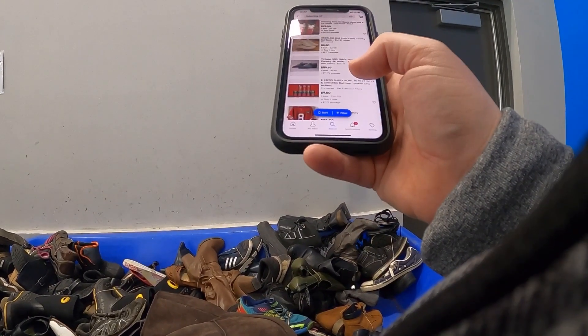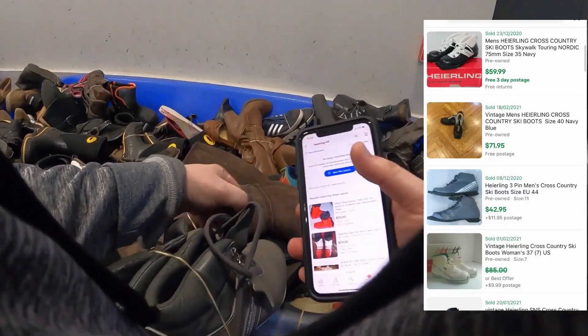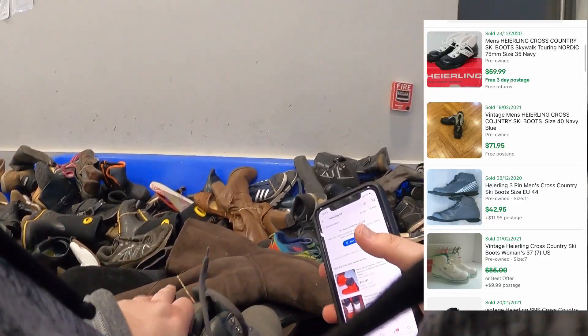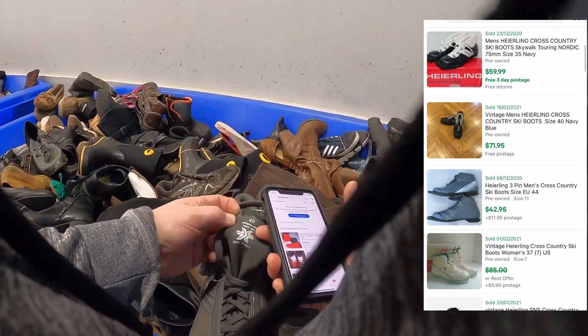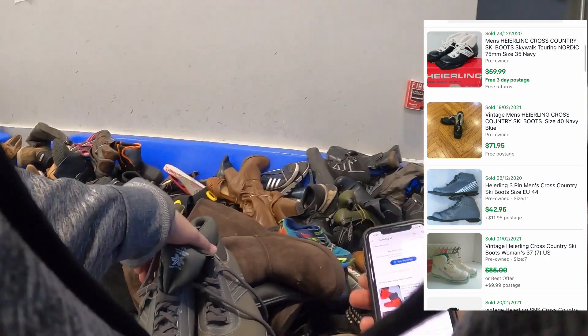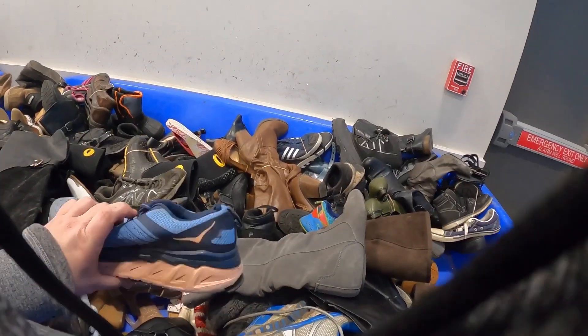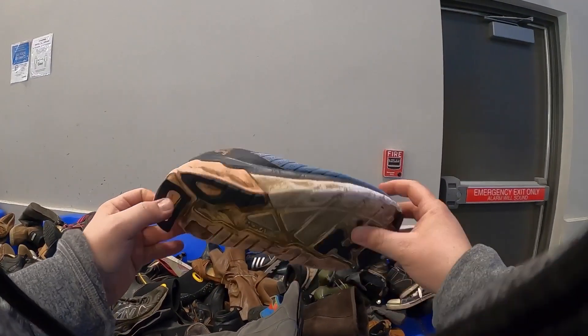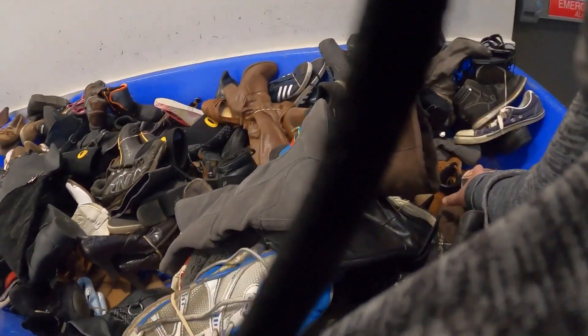Heeling cross-country ski boots. They have some peeling on the top of the tongue and the ankle area, but other than that these look like they've only been worn a few times. There's a little bit of dirt on the bottom, but sales comps on these are between $40 and $70. Going to get them.